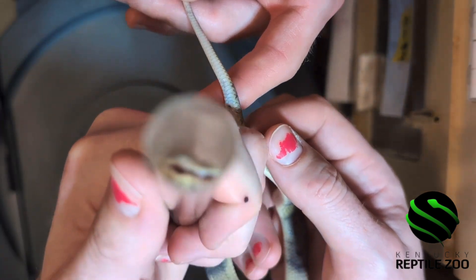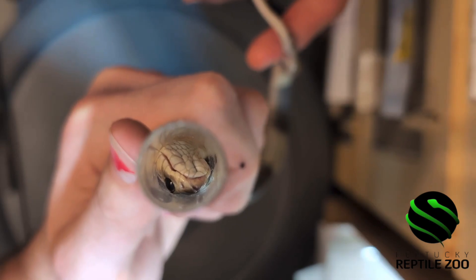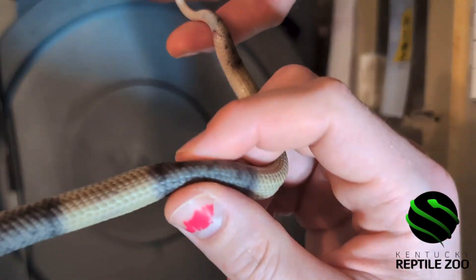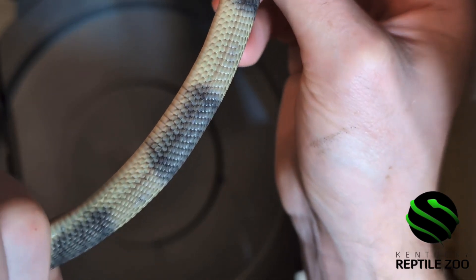Here's the pretty face of the snake. They're very, very pretty individuals. This is one that we're looking to keep because of her light color.